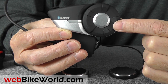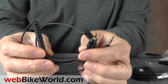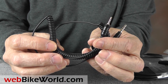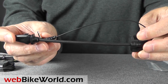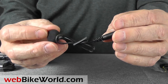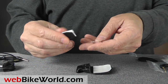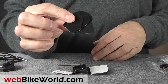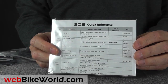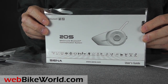Let's take a look at what comes in the kit. This is a single 20S system for illustration. You get an auxiliary device cable, a USB cable, speaker spacers, a wired boom mic, a wired mic, stick-on helmet mounts, extra grip pads for the mount, an Allen wrench to attach the helmet mount, sticky hook and loops for the speakers, the reference card you'll probably need, and a full printed owner's manual, which is also available in PDF format.